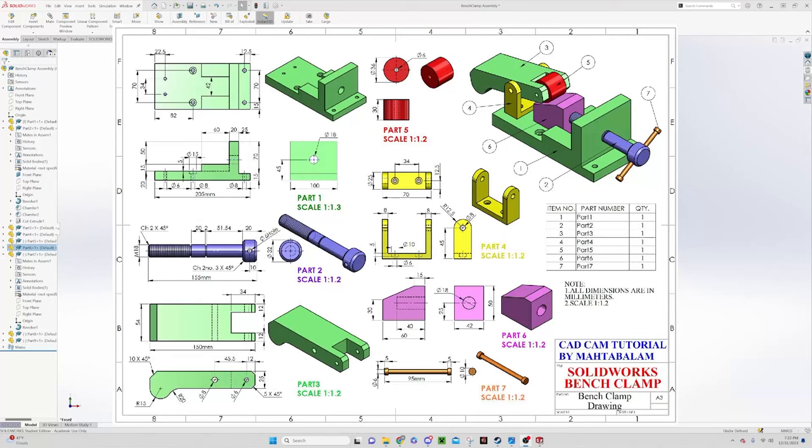In the next set of videos I'm going to be creating this bench clamp by CAD CAM tutorials. I will recommend that you go and watch his original videos — they're very good. I'm just using his design so that I can break this out for our class, building individual parts per class.